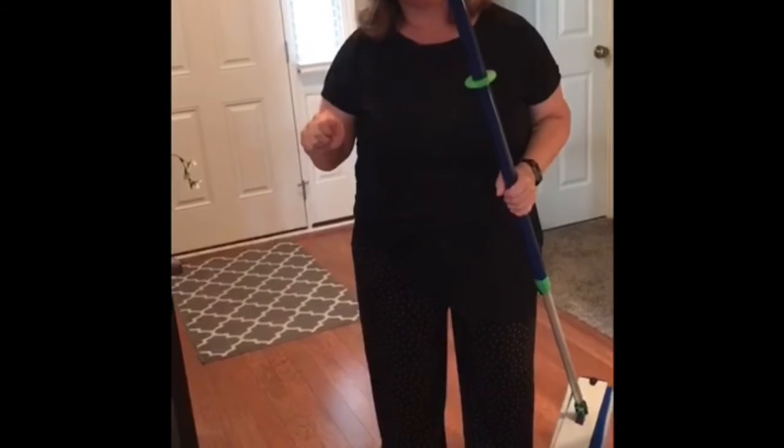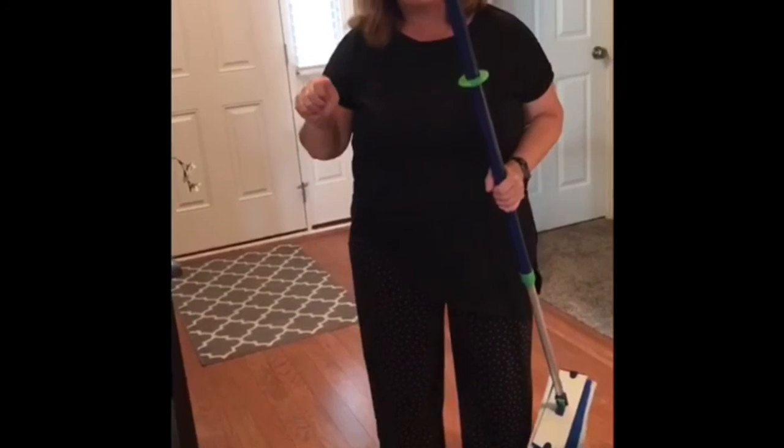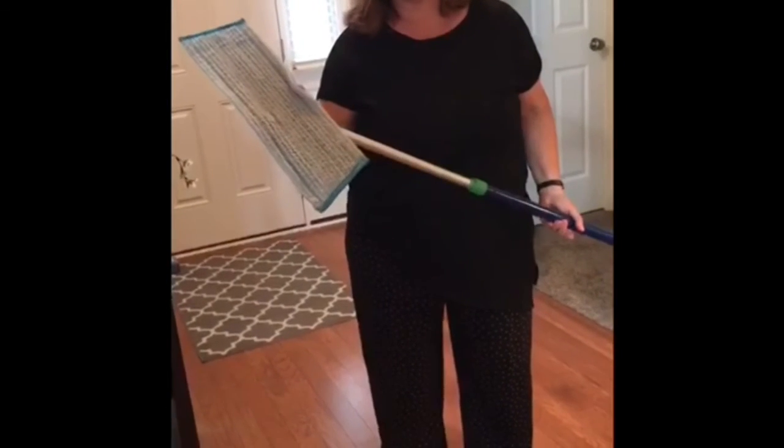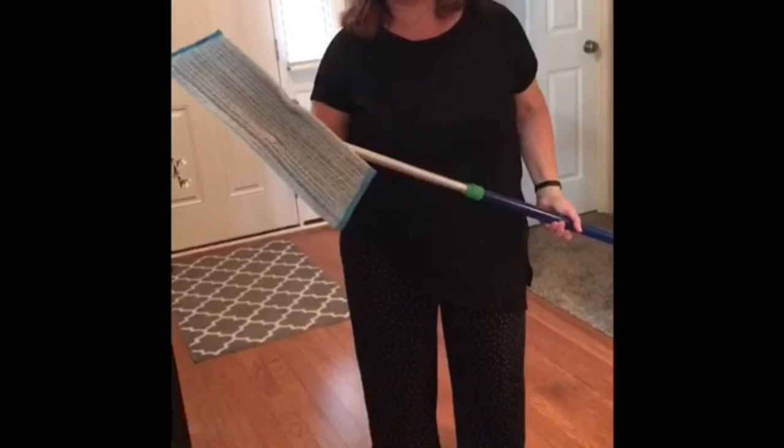Using that awesome glow germ test, it'll show you how this pad removes 99% of bacteria from surfaces. Thanks!